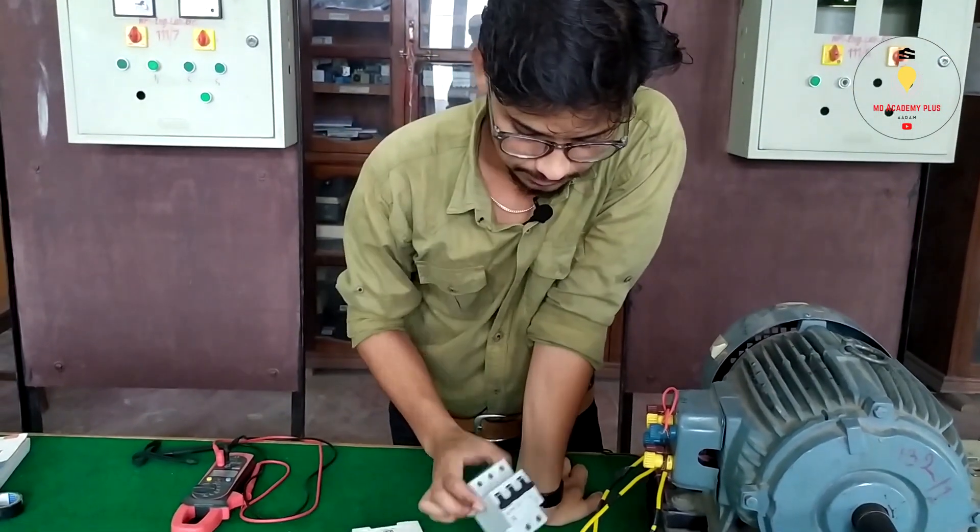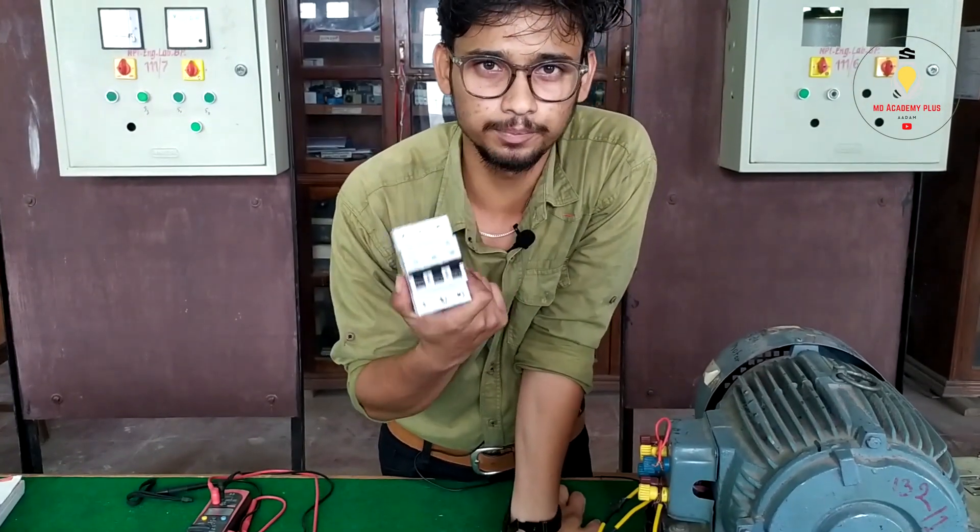In the remote circuit, it's like a 3-phase MCB.